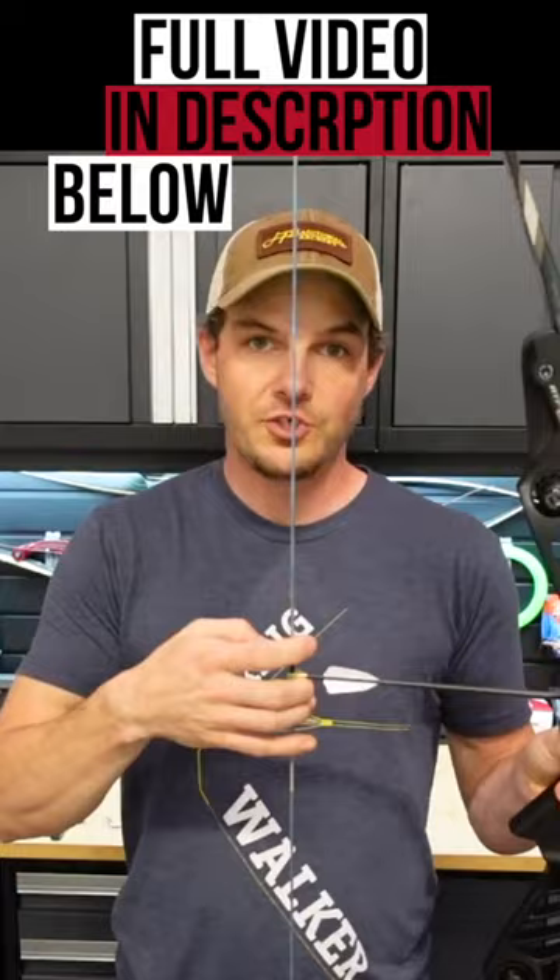When shooting split finger, you'll need to run the bottom tiller about an eighth of an inch to a quarter of an inch shorter than the top. When shooting the bow with three fingers under the arrow, you're going to want to run your tiller even, zero split, or possibly an eighth of an inch bigger on the bottom. When you start getting into string walking, anywhere from an eighth of an inch to a quarter of an inch or more bigger on the bottom than the top.